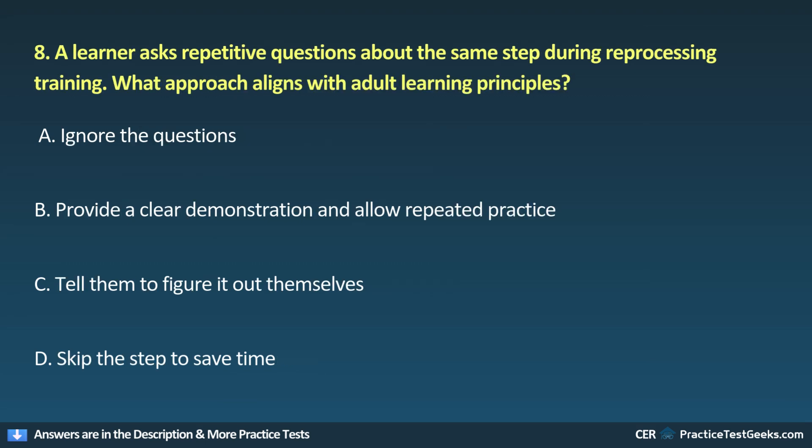8. A learner asks repetitive questions about the same step during reprocessing training. What approach aligns with adult learning principles? A. Ignore the questions. B. Provide a clear demonstration and allow repeated practice. C. Tell them to figure it out themselves. D. Skip the step to save time.